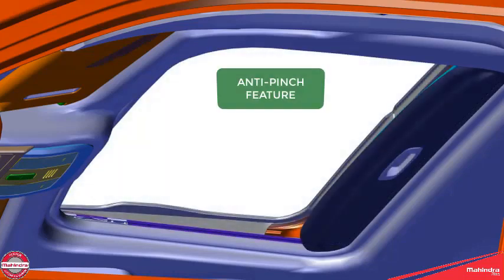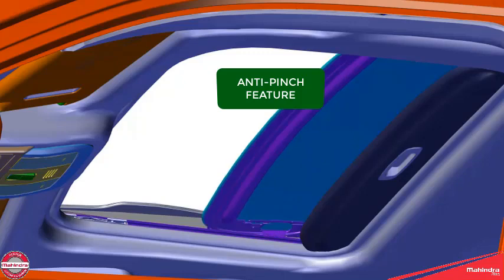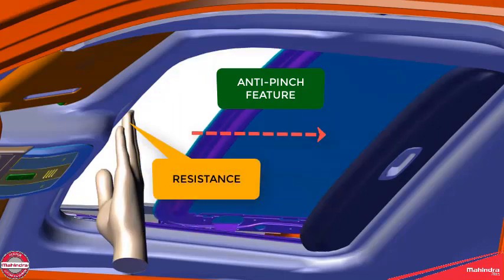It also has an anti-pinch feature. When the sunroof is getting closed, if there is any resistance, it changes direction.